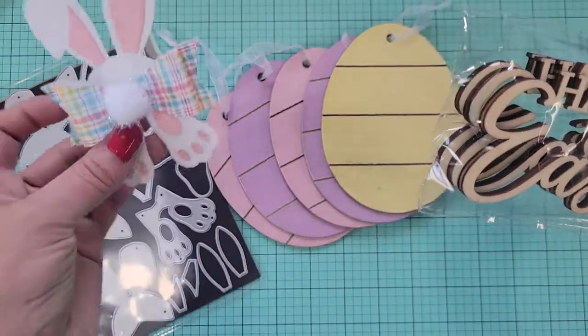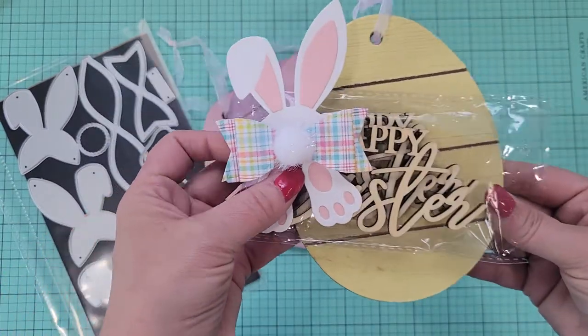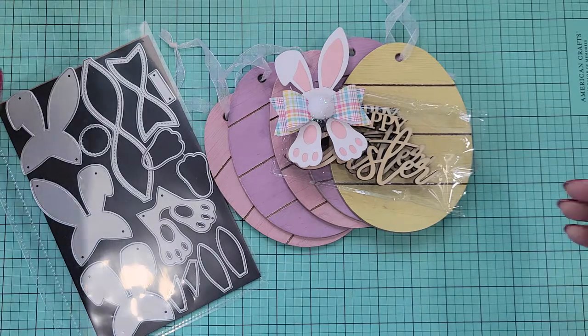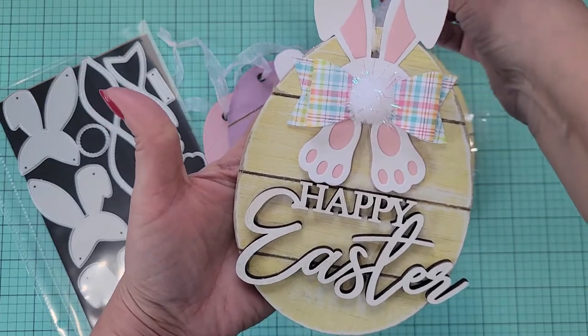I took the bunny ears, the egg, and the Happy Easter Words — just three things — and created this. It's super cute. I'm thinking about changing the ribbon out to something a little bit cuter. But like, how easy was that?